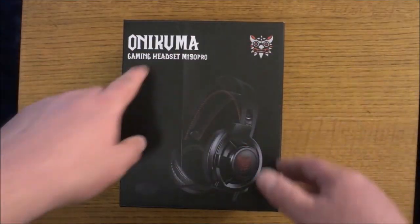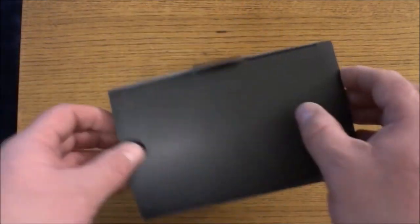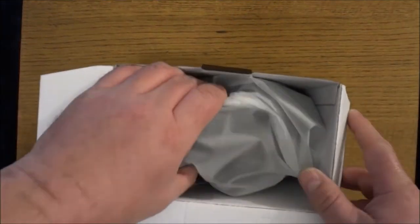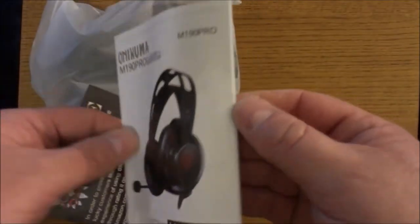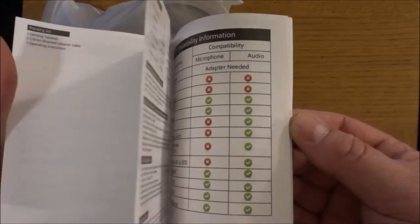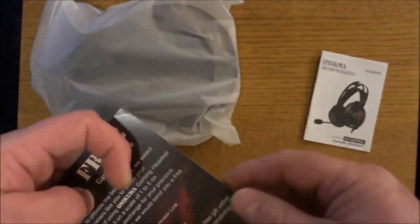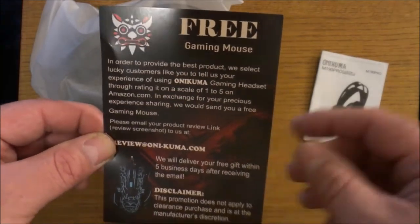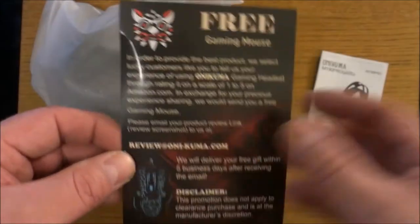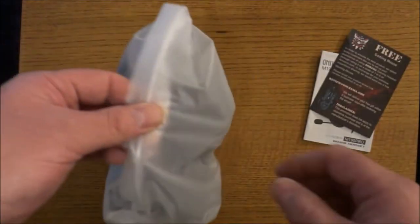Here's the Onikuma gaming headset. I've already had this out for testing. You get an instruction manual — it's very easy to read and understand, and it's in a couple of different languages. You also get an offer for a free gaming mouse, but you'll have to buy one to get it.